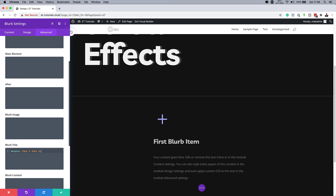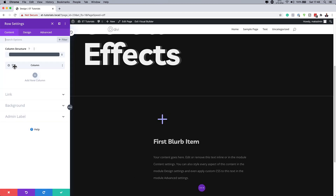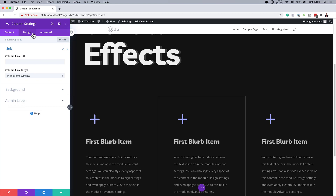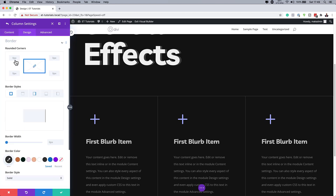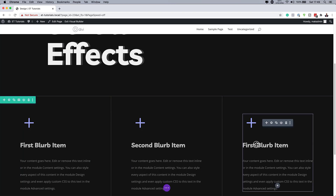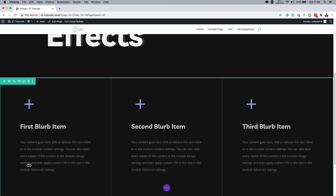Now that we have all this set, we are going to clone the entire column twice. I'll save this and then come over to my row settings and clone it twice. Then we're going to go into the third column and remove the right border — I'll go to Design > Border, make sure I'm on the right tab, and set it to zero. At this point you can go in and change the titles using inline editing, and also change your paragraph content as needed.